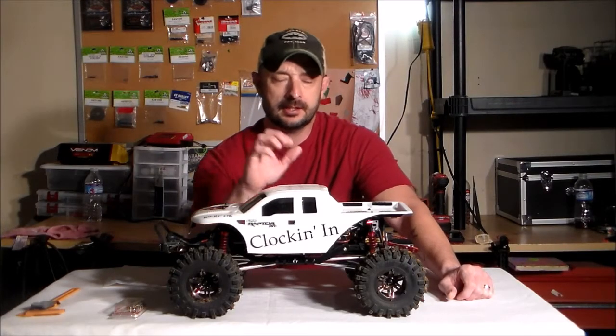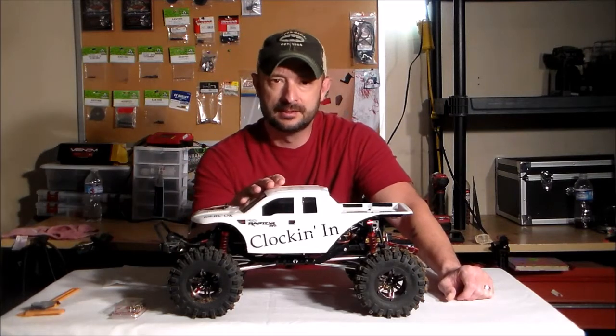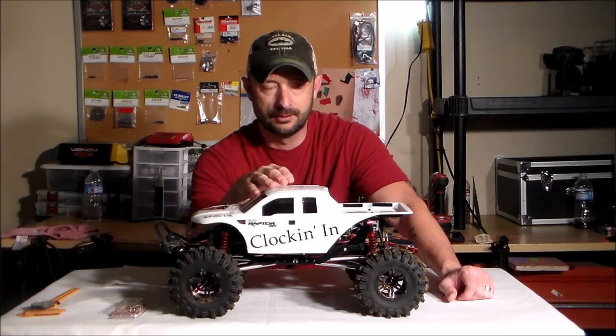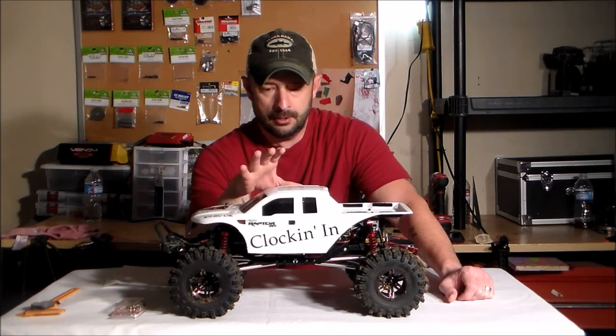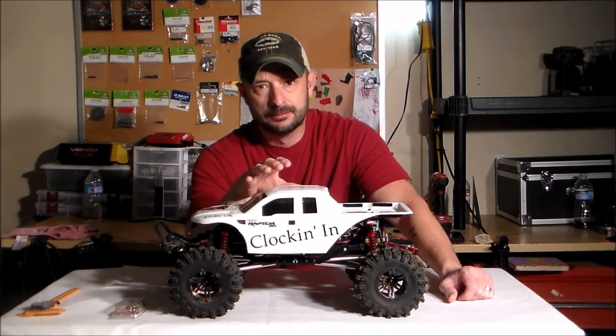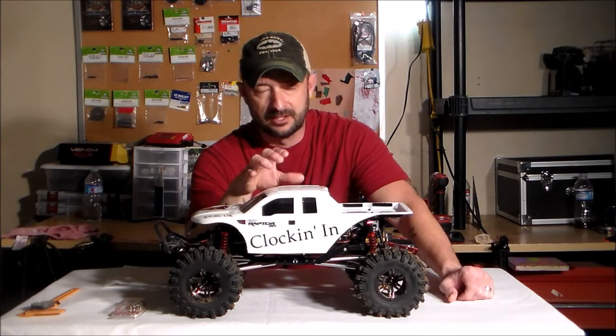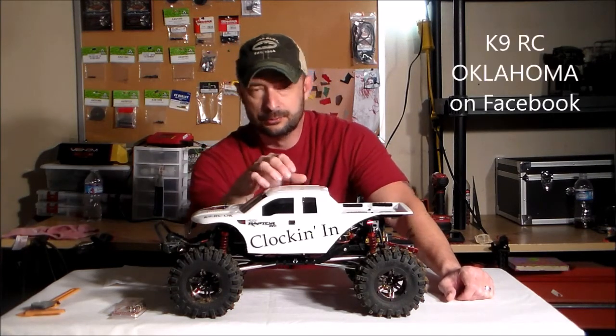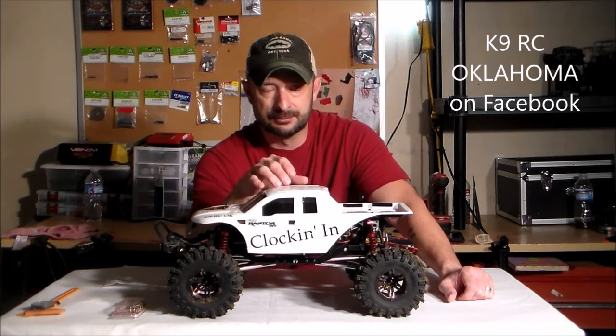Hey guys, Chris here with K9RC. Welcome back to the bench. I know it's been a little bit. We've been pretty busy with other things going on in our day-to-day life. But we're back up on here today with our project Clocking In. Now, unless you guys follow us on Facebook at K9RC Oklahoma, you haven't seen anything about this rig.